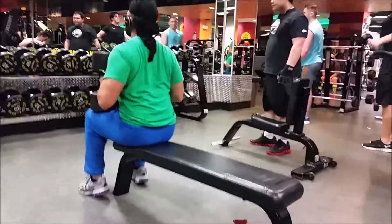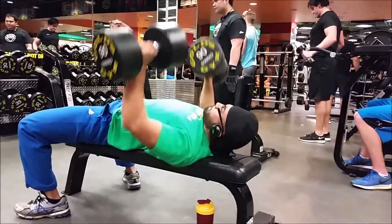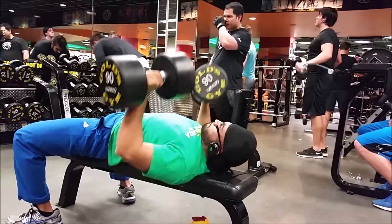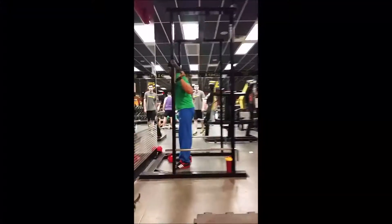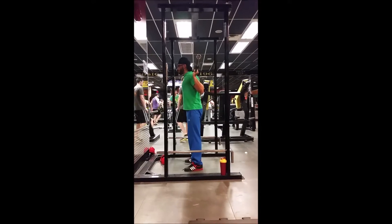Today was week 3, day 3. Started off with bench press, did 85s for 2 sets of 6, and then did 1 set at 90s — this actually moved a lot better, this was an all-time PR. So that one felt pretty good, and then these are just form videos.